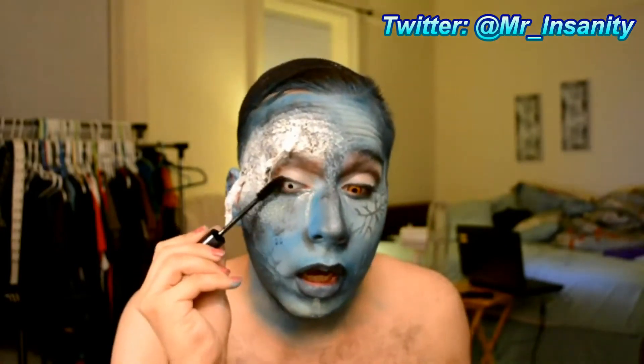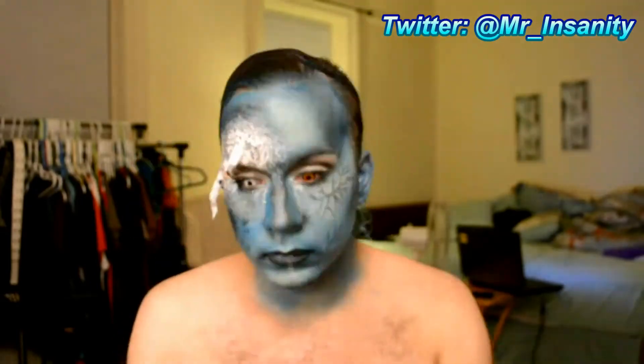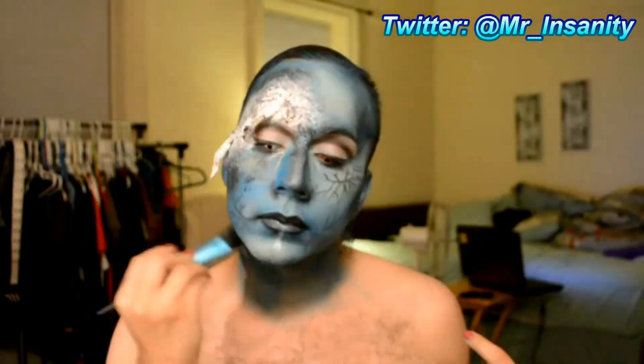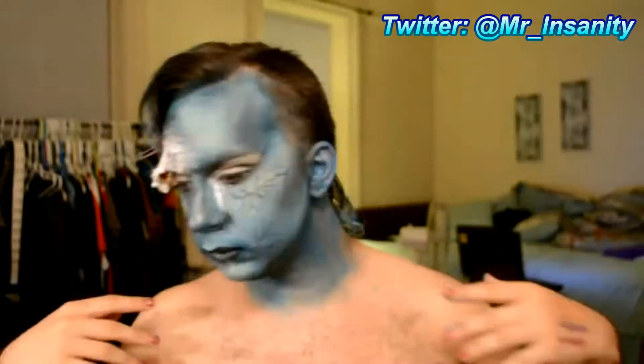I'll use some Dior Show Mascara, clean up any blue smudges, restyle my hair, and there we are — I'm done.